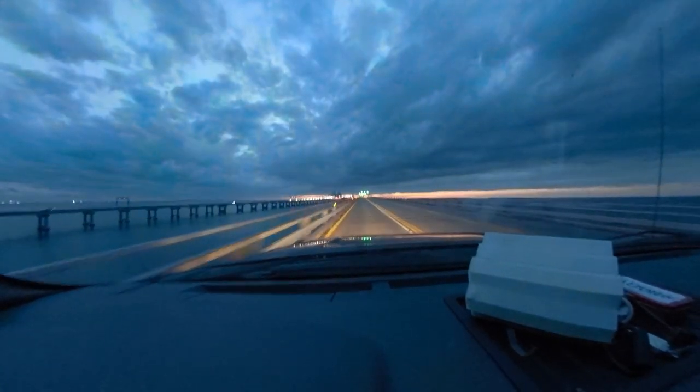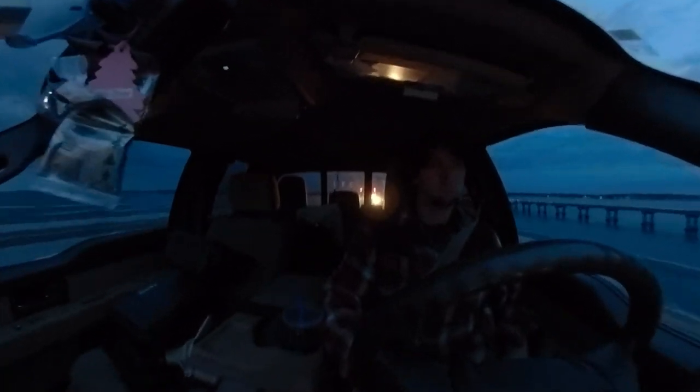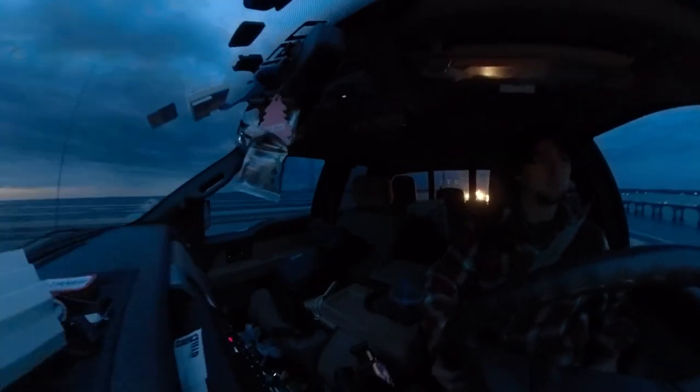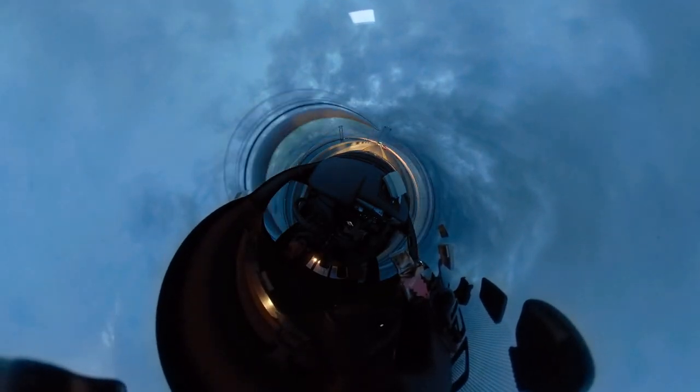While vlogging, you can rotate the camera hands-free so you can focus on telling your story. You can really get creative with some of these angles. Even though this shot is heavily distorted, it does a good job of explaining how big this bridge is.